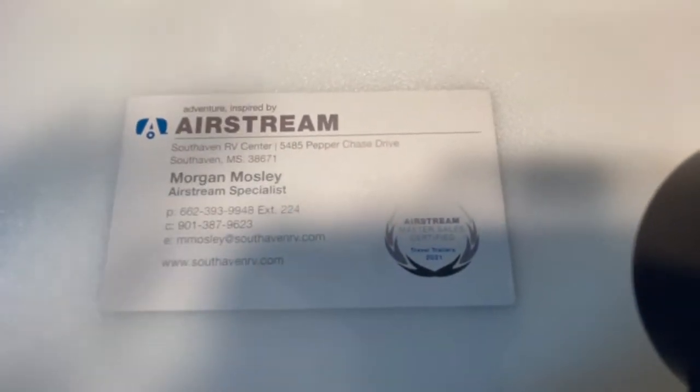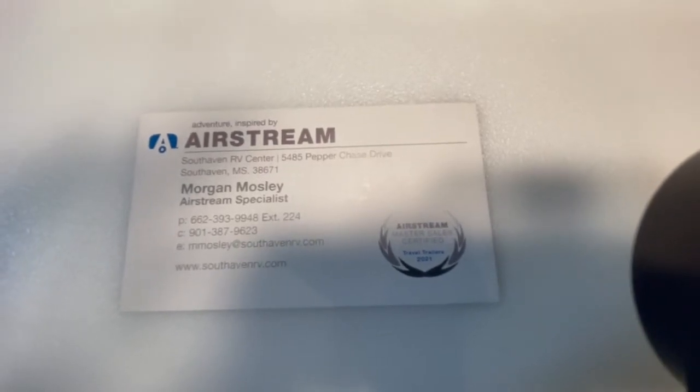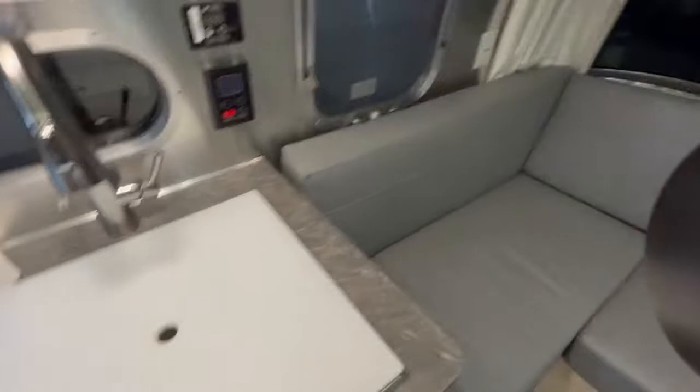Once again, my name is Morgan Mosley, Airstream Specialist at South Haven RV and Marine in South Haven, Mississippi. If you have any questions I didn't cover in this video, don't hesitate to reach out — give me a call or shoot me an email. Here's my business card: cell phone 901-387-9623, email mmosley at southhavenrv.com. If you're in the market for an Airstream or just starting your research, don't hesitate to reach out and I'll work hard to earn your business. Thanks very much — have a good day!